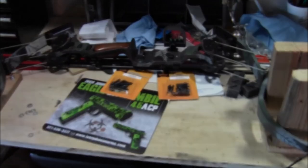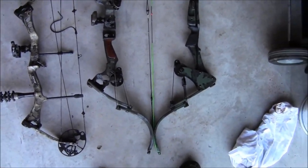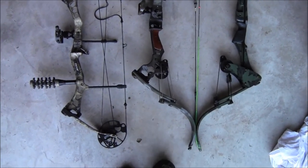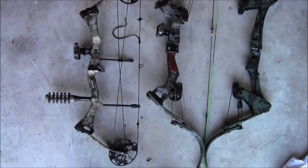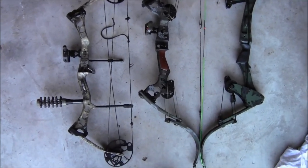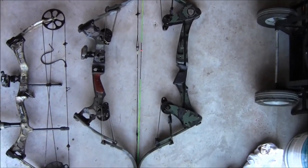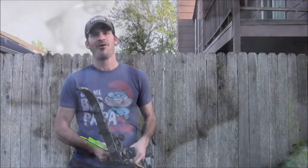For a little comparison: the one on the right is the Tomcat, the one in the middle is the Black Eagle, and the one on the end is the Bear compound bow. The one on the left is 31 inches cam to cam, the Black Eagle in the middle is 44 and a half inches, and the Tomcat is almost 50 inches. Now we're going to get to shooting.